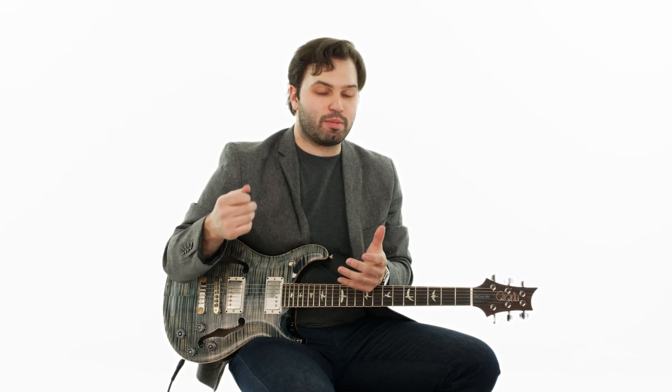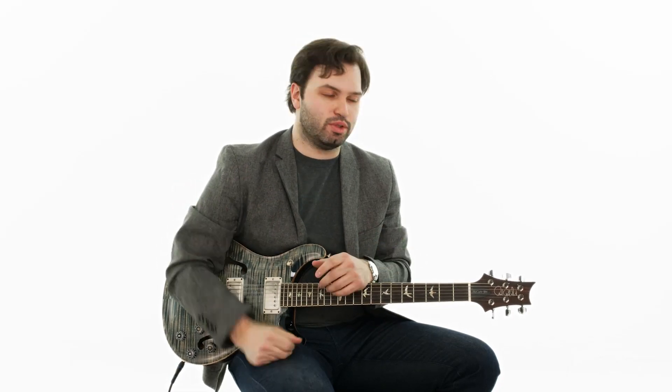Once I get to this section I am starting to do some amount of alternate picking. I'm still using as many down strokes as I can because I want to keep that same energy from the first two sections, but on some of these faster phrases you start to have to use some amount of alternate picking. Now that we have this third section of the solo all figured out, let's put it together and play it over the track and get this solo working all as one.